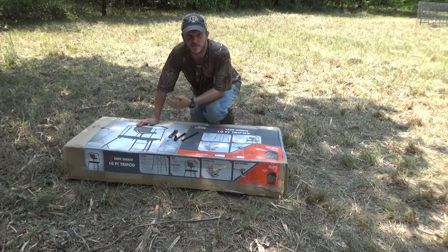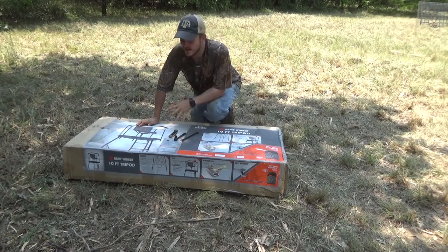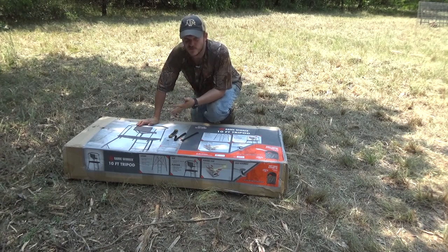Yesterday my dad, brother, and I put together a two-person quad pod from Game Winner as well. That one you really needed two to three people to do it. This one I think you can get away with one person, and I really haven't seen any reviews or people talk about how to put it together on YouTube, so I figured I'd show you the process.